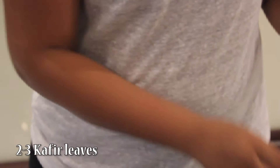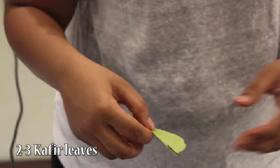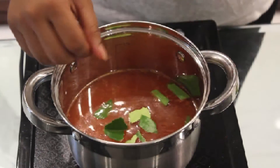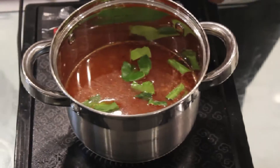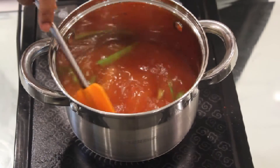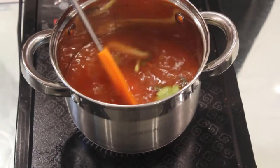These are coffee leaves. Just remove the stem of it and then crush it and add it, so that all the oil gets released and it will give a nice fragrance. Stir it and then let it boil for 5-10 minutes.